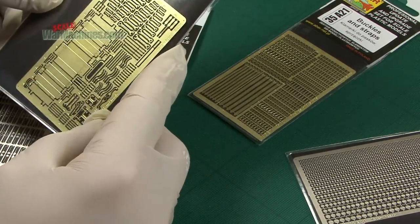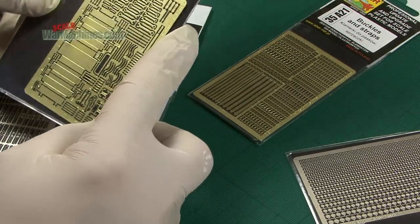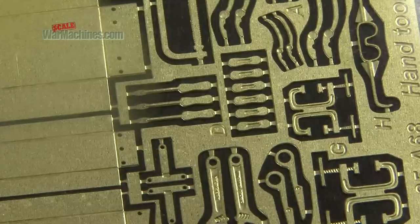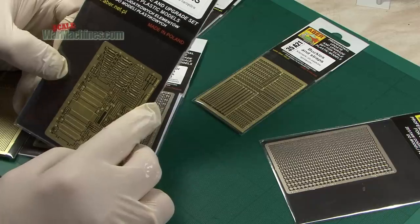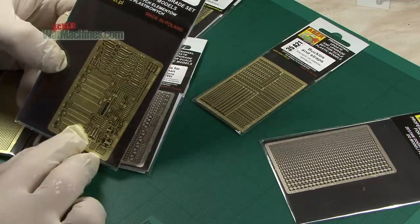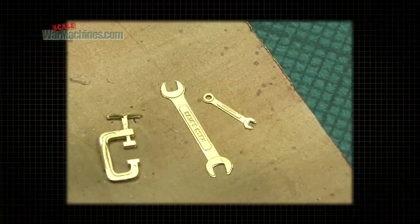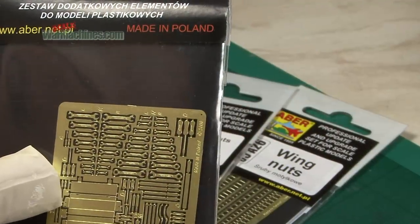Why not use photo etch to make a tool box and the tools inside it? That's a great idea. Item 35A68 hand tools — little items like these spanners are really useful for diorama builders, and you can also see some screwdrivers there as well.